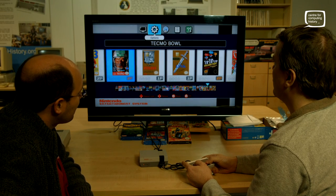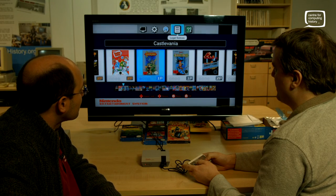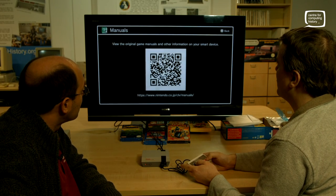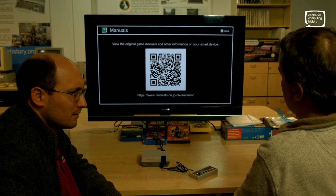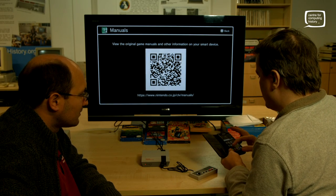Is there a sound option to turn off the menu music? We've got demo, auto shutdown, screen burn reduction — that's handy for modern TVs. If you've got a plasma you might appreciate that. We'll skip over the legal notices. With manuals, it brings up a QR code. Shall we give that a go and see what happens? Who uses QR codes? A lot of people still use QR codes. Well, they could put the manuals on like the virtual console on the Wii.